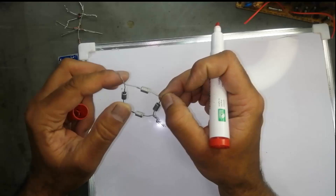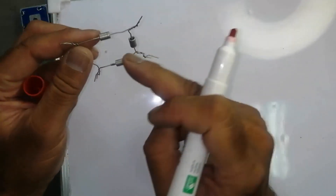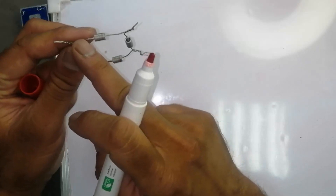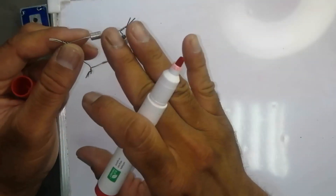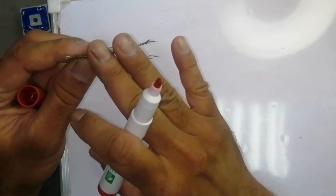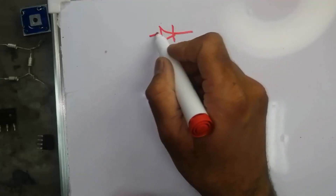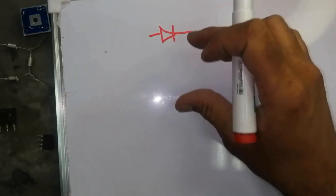A diode is actually a one-way conductor. It will allow current from one side — positive to negative — and the other side it is open. We can say it is a one-way conductor. This is the symbol of a diode. In a bridge rectifier we use four diodes.